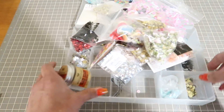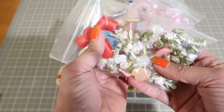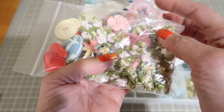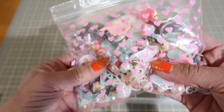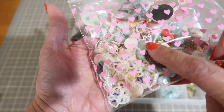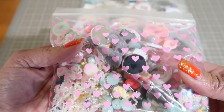Then you're going to get this bag of cameo — a little ballerina in there, ribbon flowers, bows. You're going to get this bag of doodads, all kinds of things in there: flare, a little sequin ribbon, these little baby hearts — all kinds of goodness in there.